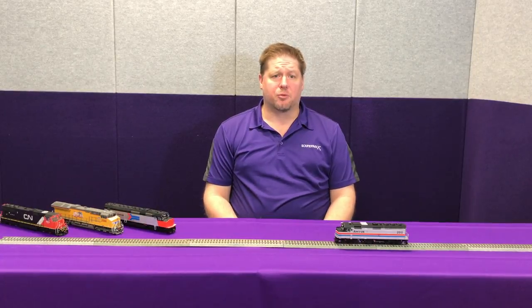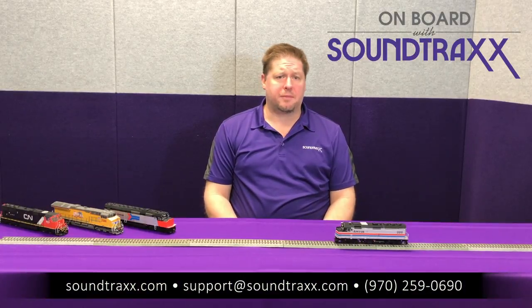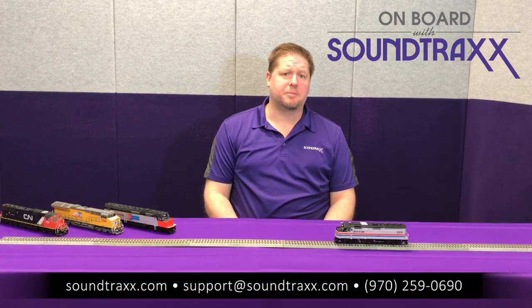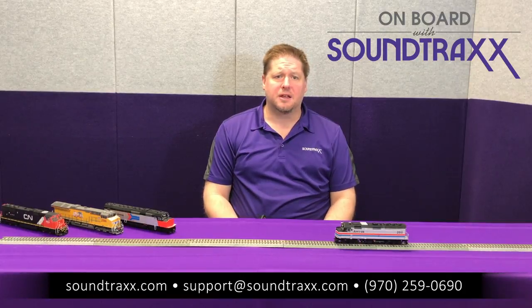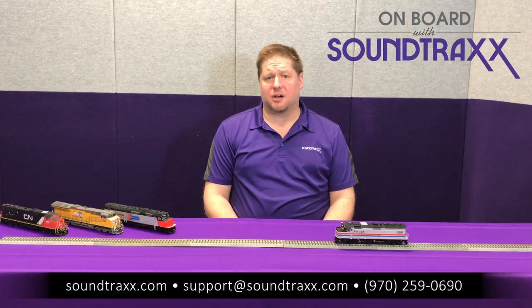Now that you've seen how to use the F4 dynamic braking in the Tsunami 2, you can add this into your operating session. I recommend playing with the CV values to determine what you like and what's best for you and your operators. For more information, go to the Soundtracks user's guide at soundtracks.com/manuals, or give us a call and we'll be happy to help you set up any of these features. These are available in all of the Tsunami 2 decoders that have been shipping, so you've already got them — try it out and see how you like it.